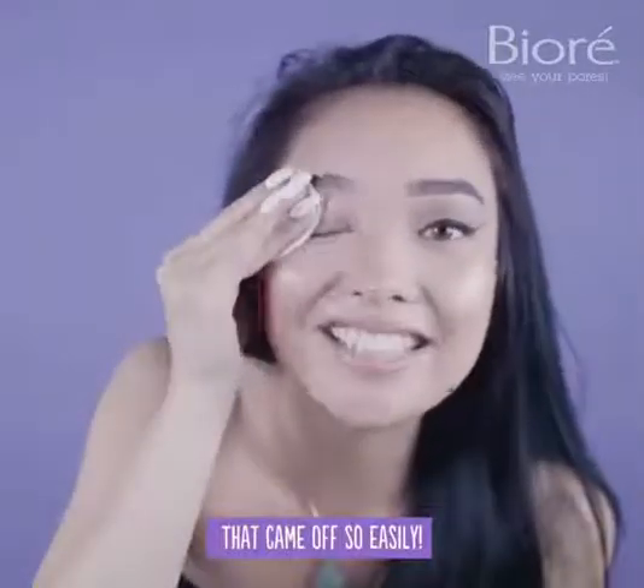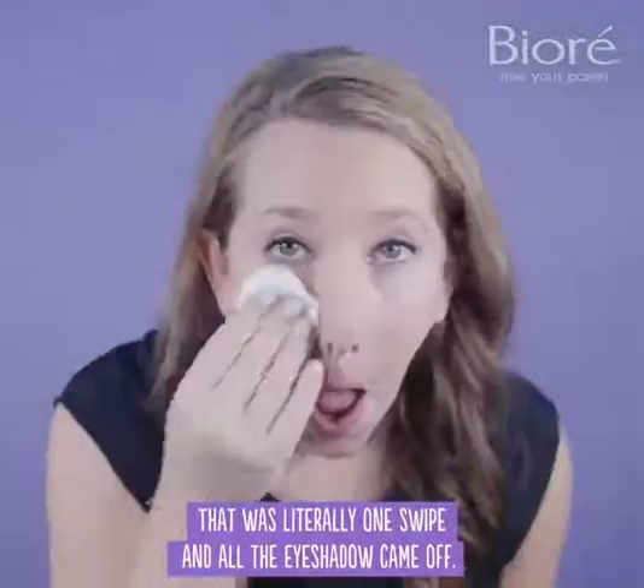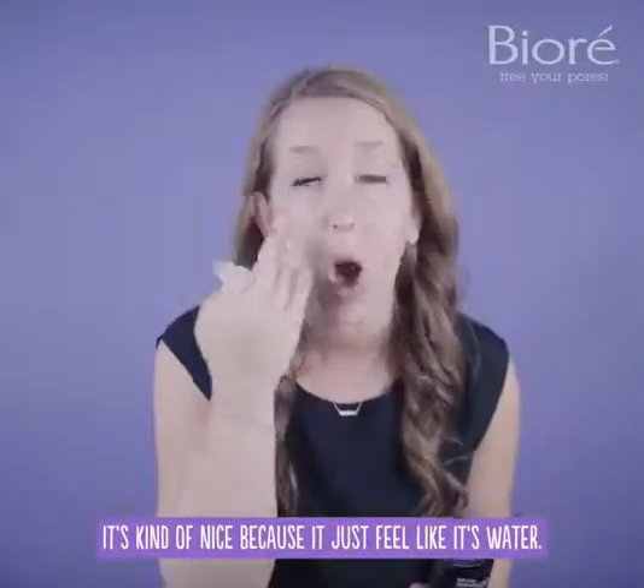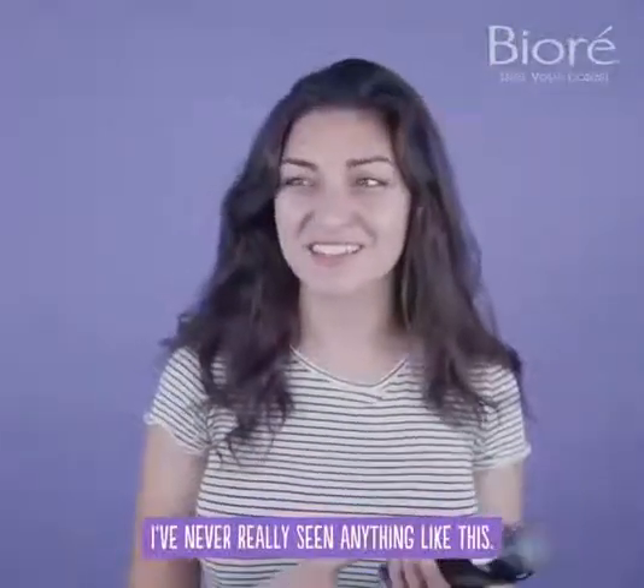That came off so easily. That was literally one swipe, and all the eyeshadow just came off. It's really light — it's kind of nice because it just feels like it's water. I've never really seen anything like this. Really what got to me was how quick that came off.